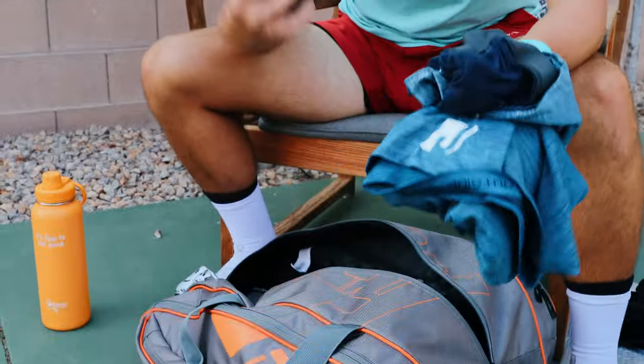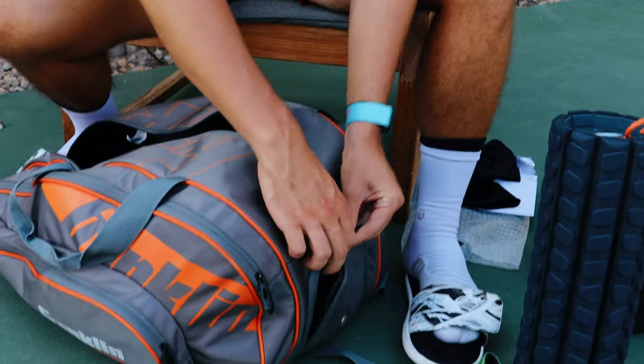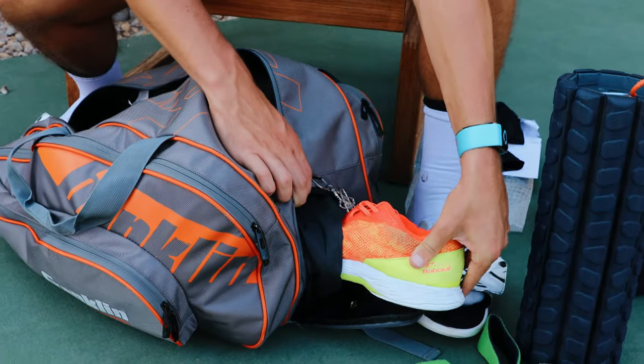We've got to have a change of clothes, of course — shirt, underwear, socks. We got a speaker, it's for practice, got to put up the beats. And then in this pocket down here, we got some playing shoes, so nice.